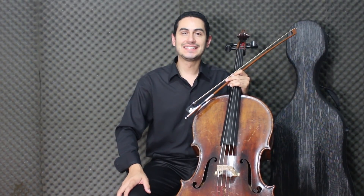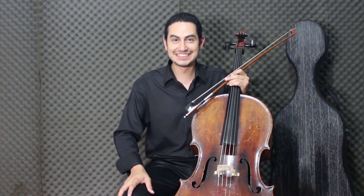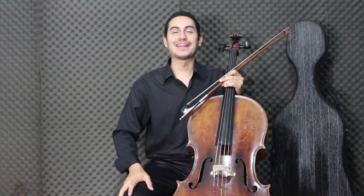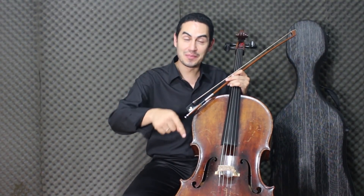Hello, my name is Boate Oliveira. I am a professor of violoncello, and today we will learn 'Good Night.' Now we are at the time of Natal. Please like, subscribe to the channel, share this video and comment below. Thank you!